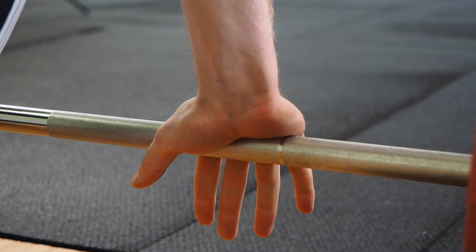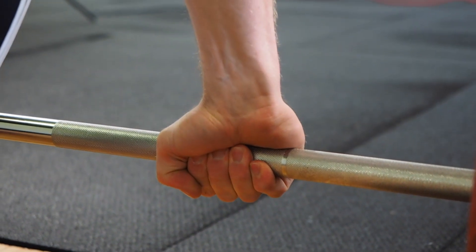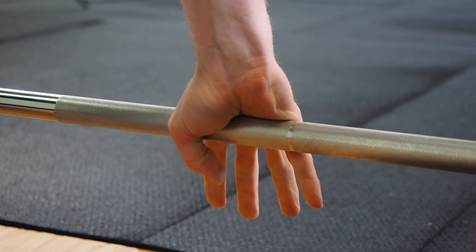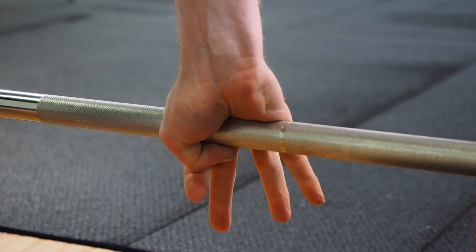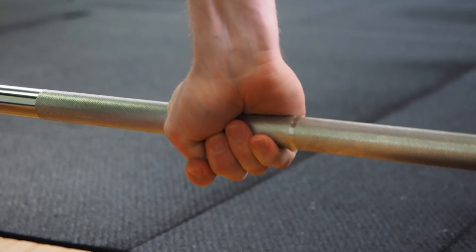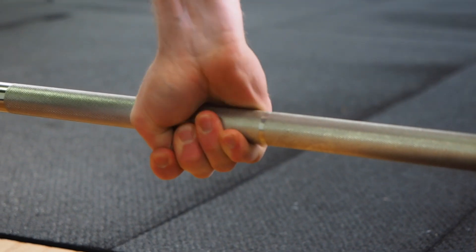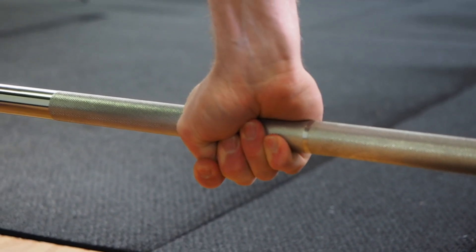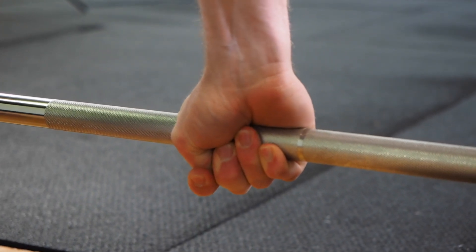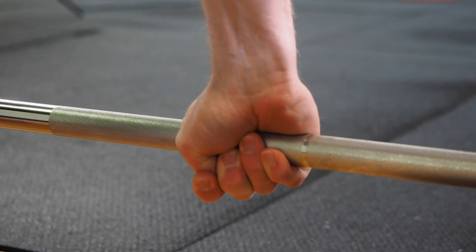As you take a look at my hand here on the bar, conventional grip is just the fingers wrapped around with the thumb placed on the index finger. When we hook grip, I want to see that thumb go around the bar first, then the index finger — but most importantly that middle finger latches around the thumb as the index finger closes with the pinky and ring finger, forming a solid hook so that if I were to pull, I have not only the strength of my hand but also that latch formed by my index finger and middle finger wrapped around my thumb.